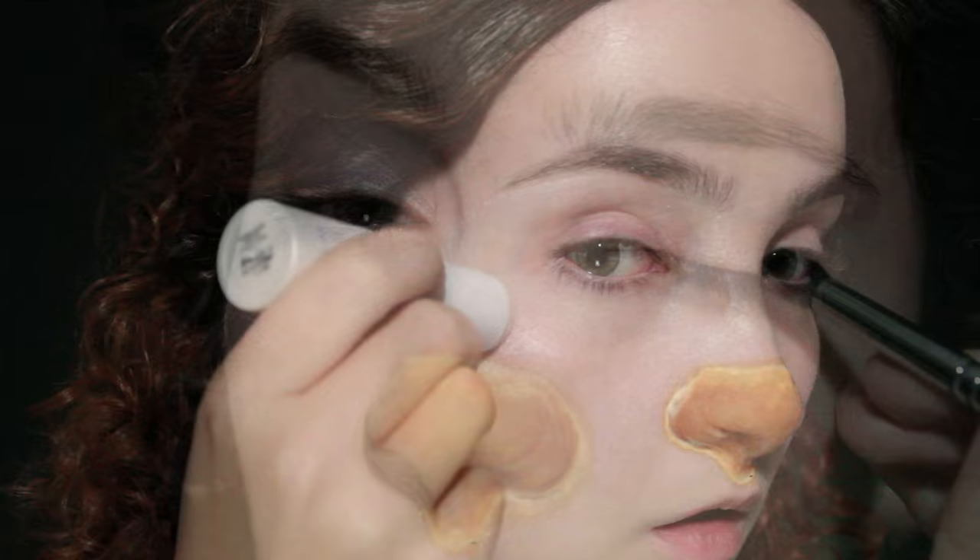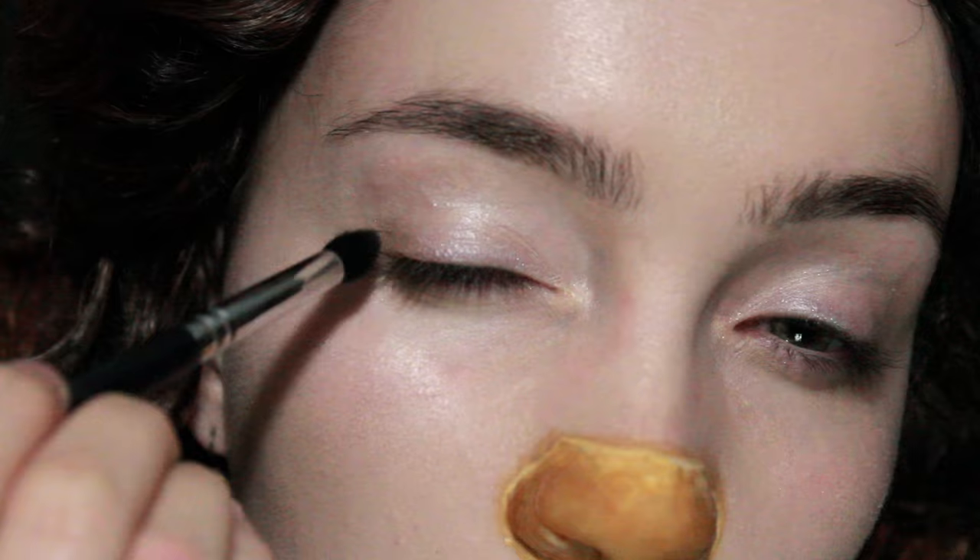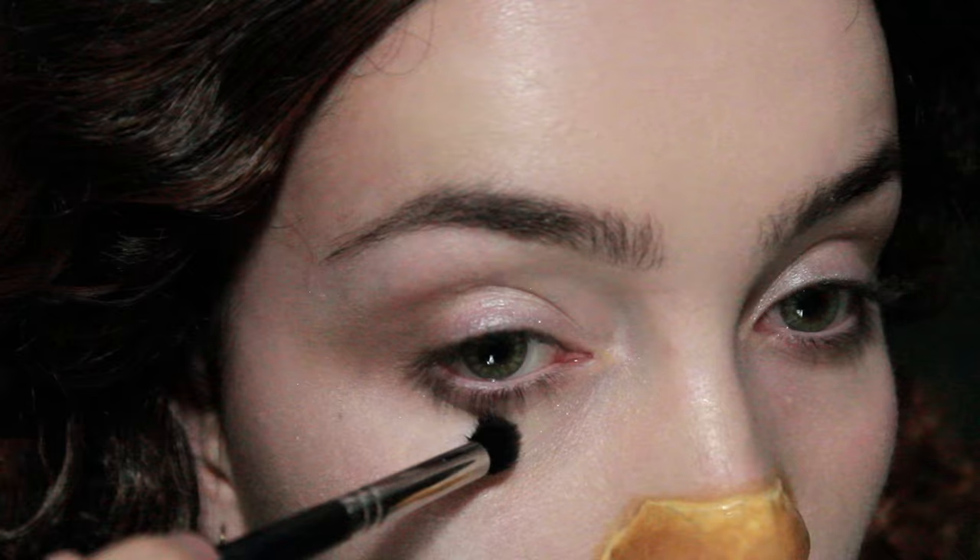I'm going to keep the eye makeup extremely simple and natural today — just a little bit of dark brown eyeshadow on the outer corner, slightly up into the crease, and then underneath on the lower lid. Blend it right up into the lashes and on the edges drag that out towards the hairline.